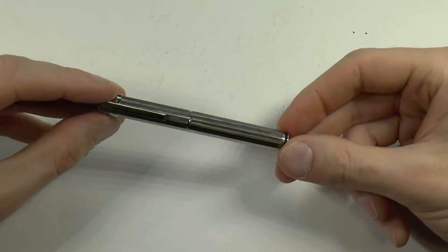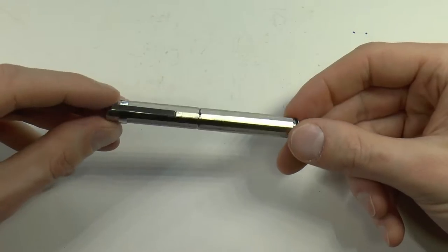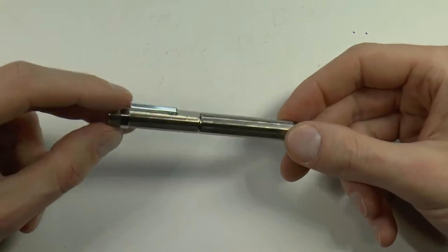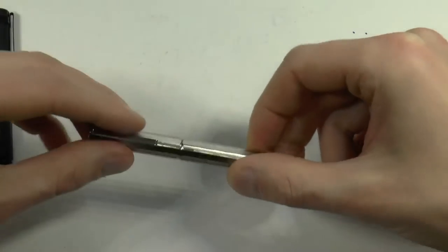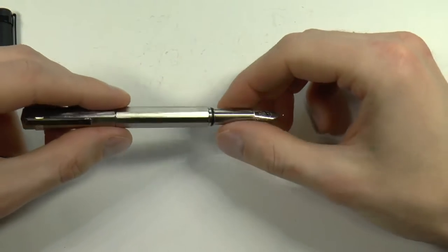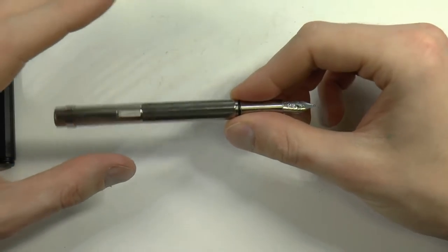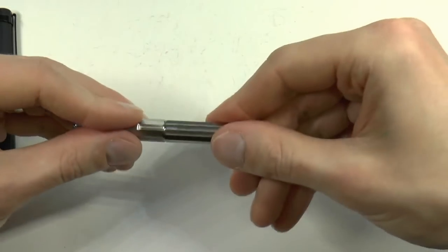You also get one cartridge with these pens. Now we have my personal favorite — the titanium. Titanium has a really nice tendency to age well; this one already has a couple of scuffs on it which I always enjoy. The aluminum versions are $59 and the titanium is $100 US. Beyond that, the titanium version looks exactly the same as the aluminum versions — it's just titanium.